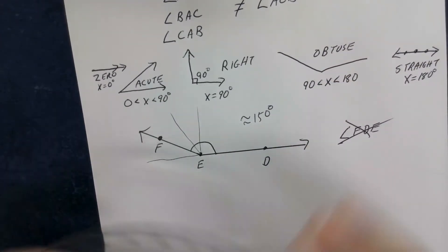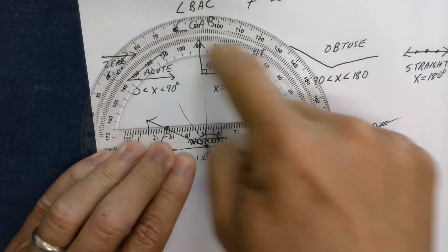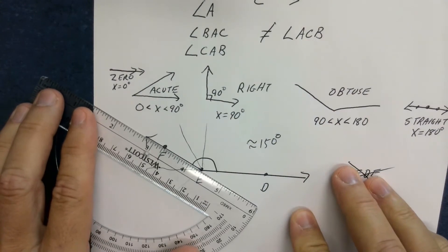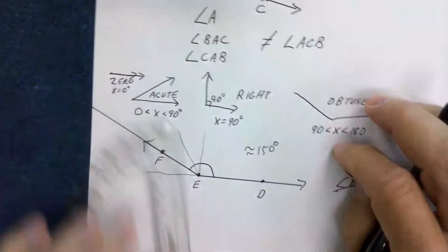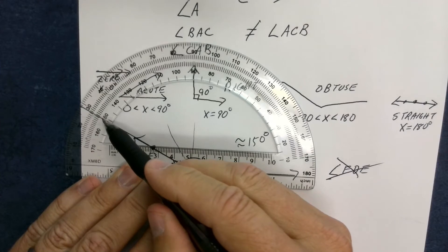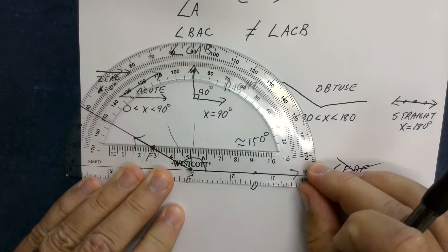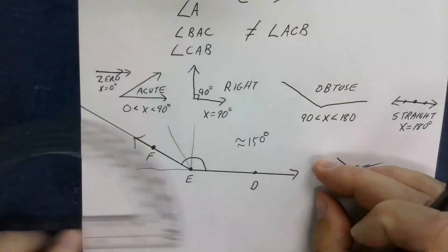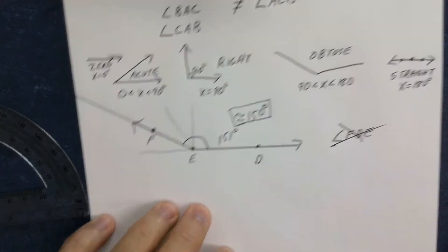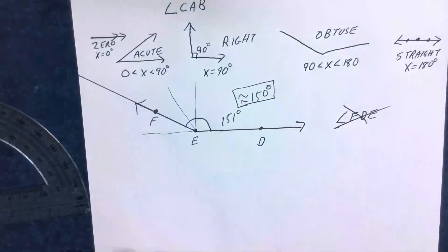I'll use the protractor to check. Zero is the inside set of numbers, but my ray doesn't stick out far enough so I'll extend it straight along that line. Now I can see it's at about 150 — actually 151 degrees. My guesstimate using logic was 150 degrees, so I'm feeling pretty good about that. Hopefully you're all good with how to name, measure, and classify angles.